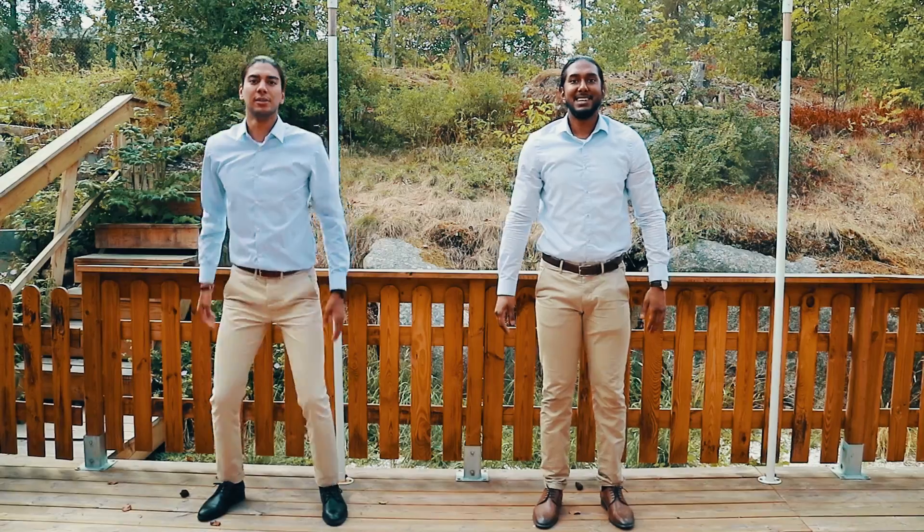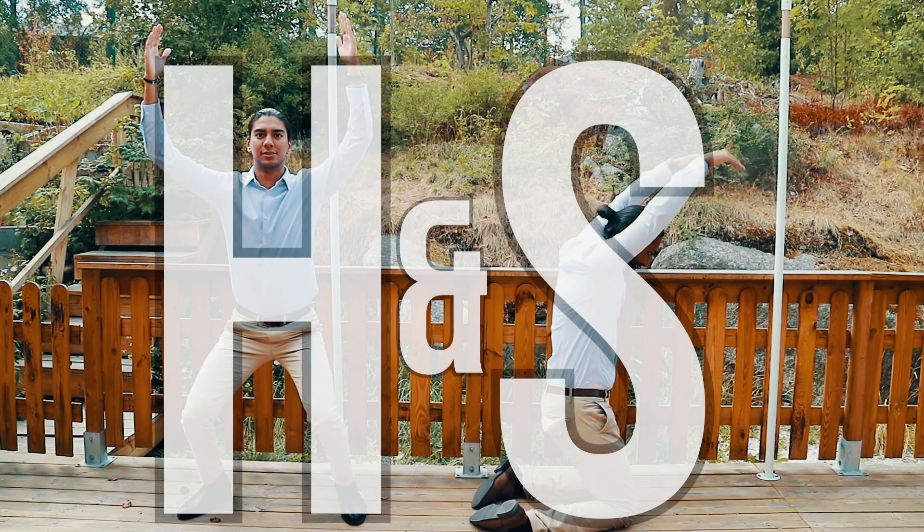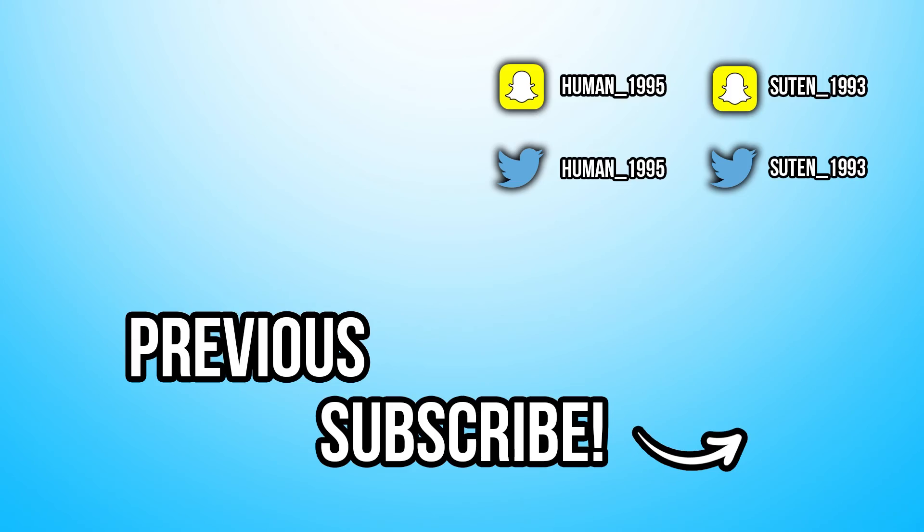And don't forget who this is — Humen. We'll see you next time.